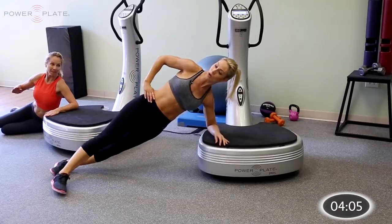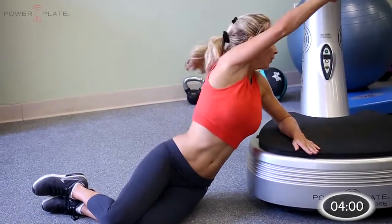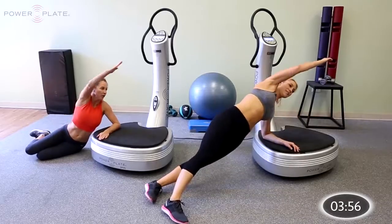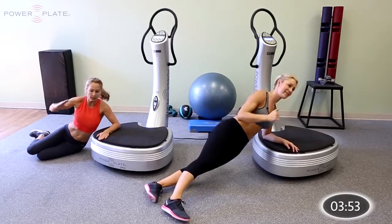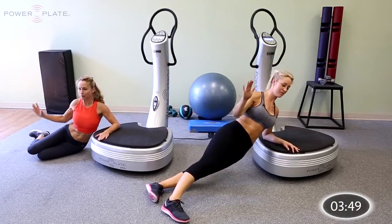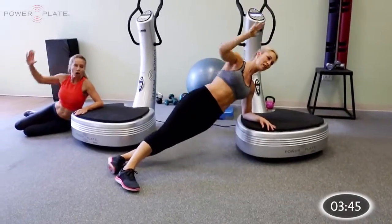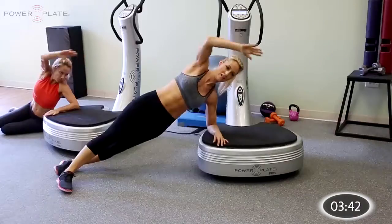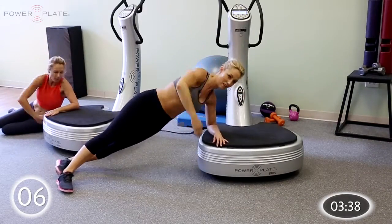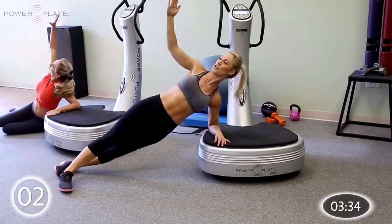Switch sides — exactly the same thing. Into that side plank position, feet stacked on top of one another or one foot in front of the other. Drive that arm up and back, really extend the body, extend at the hips on the way up. Now wave overhead, stay strong through the core, really push up through the arm on the platform. Reach underneath — transverse rotate. Last five seconds, four, three, two, one. Relax.